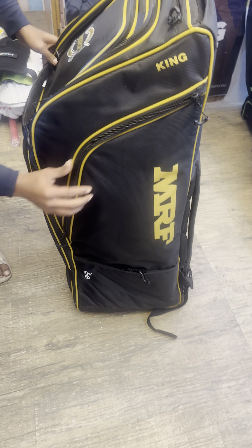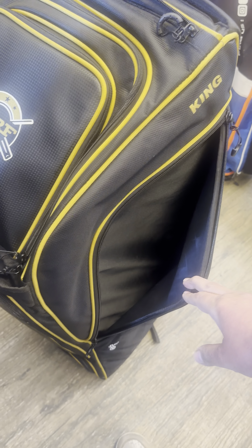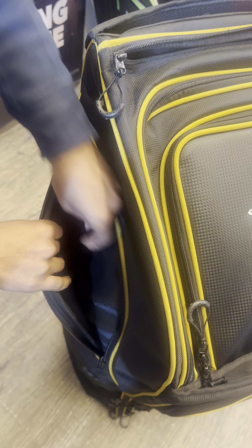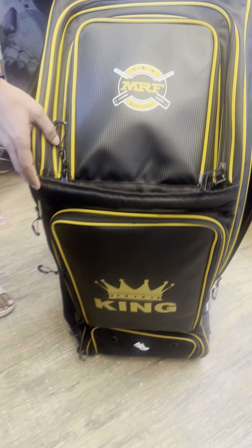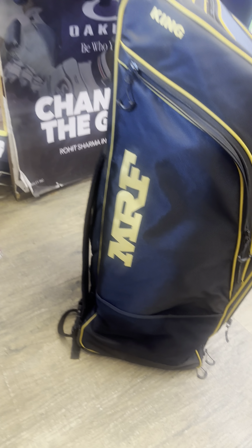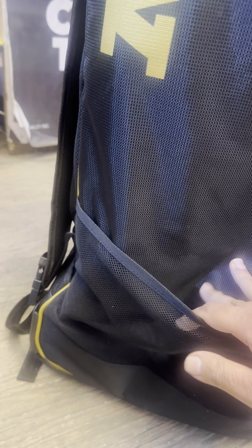Then we have these huge side compartments which we haven't used because we had already stacked up gear and it became a little tight, but nonetheless I'll show you the space — it's decent enough on both sides in similar fashion. Coming to the quality and looks — at the back there are these cool pockets, not exactly mesh. There's a temperature sign here as well, so it will keep your stuff cool. And then there's this mesh pocket on the other side.